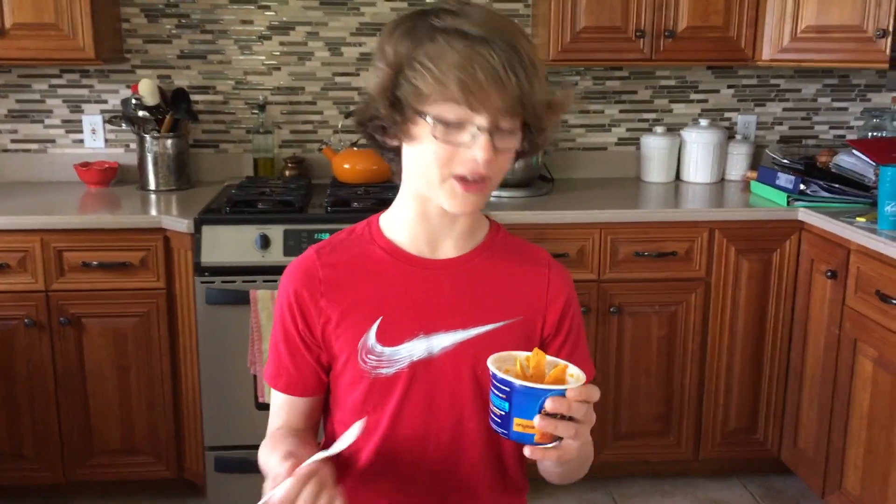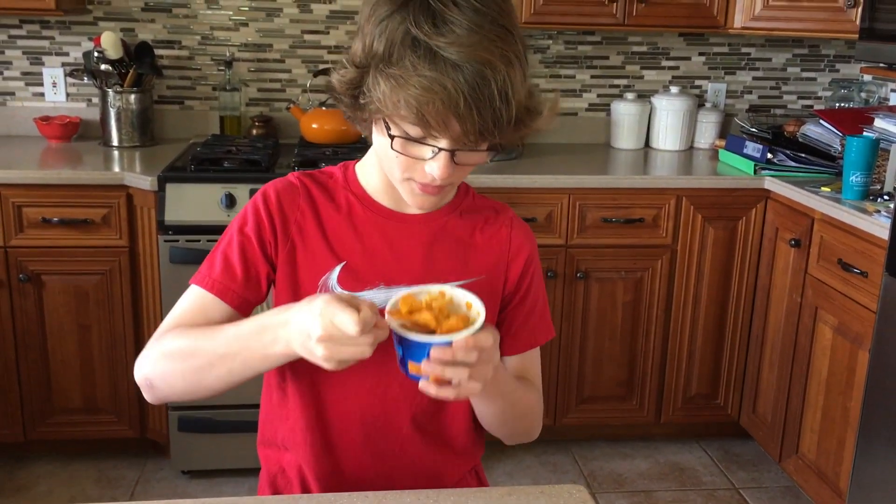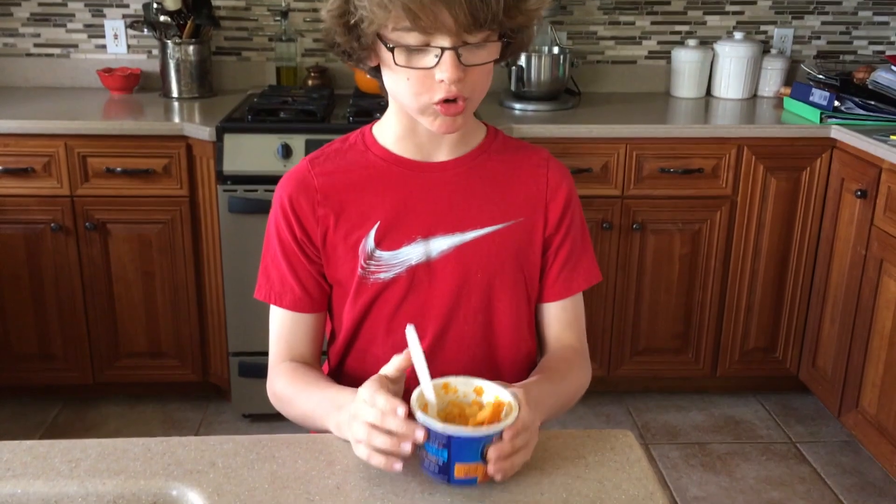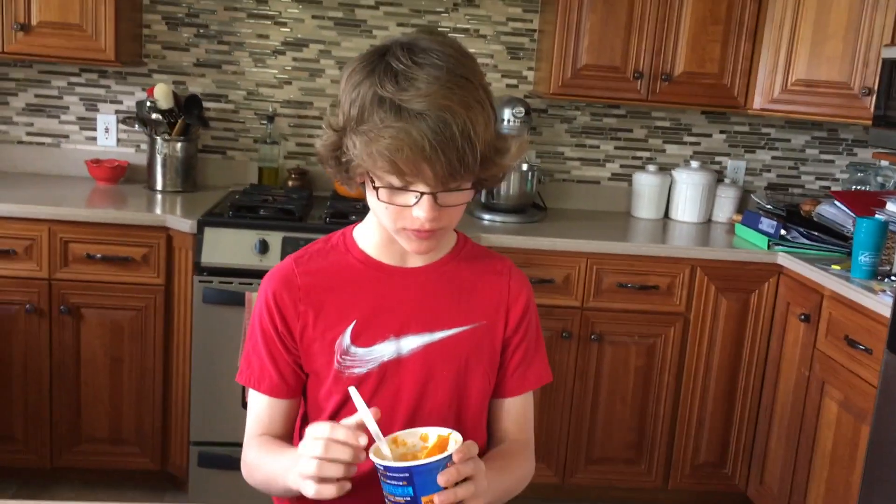Now for my favorite part of the video — the taste test. Mmm, that's so good. There's so much cheese and everything.